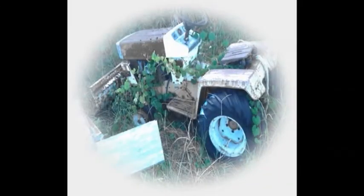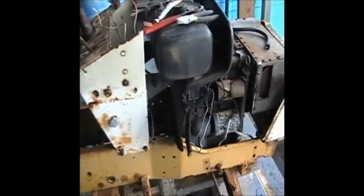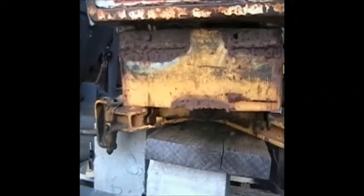This is what the tractor looked like before I painted it. It sat up 10 years. I drove it — I had it operating about 15 years — and that's it. I just let it sit there for 10 years and it just went to waste.